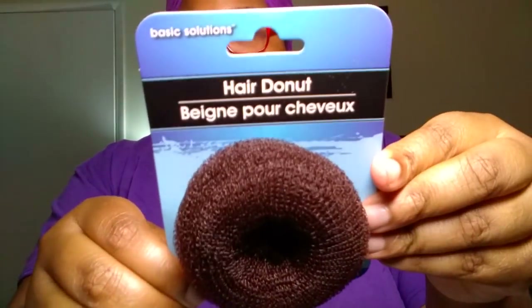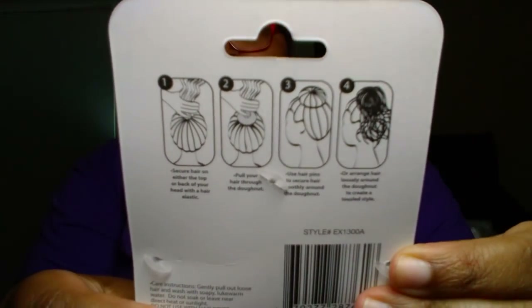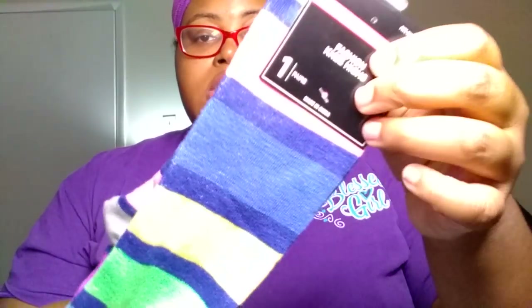Madeline picked up a hair donut from Basic Solutions to put her hair in a bun for work. These little buns are very neat and the back shows you how to put it on if you've never done one before. Madeline also wanted more socks, so she got the Women's Fashion Knee High Socks in size 6 to 11 — chocolate brown with teal spots. She also got a pair in size 5 to 9 by mistake, but she'll still be able to wear them. They're just in stripes.